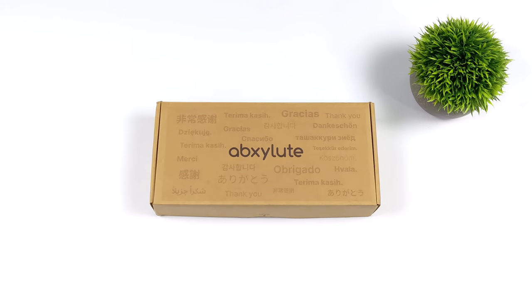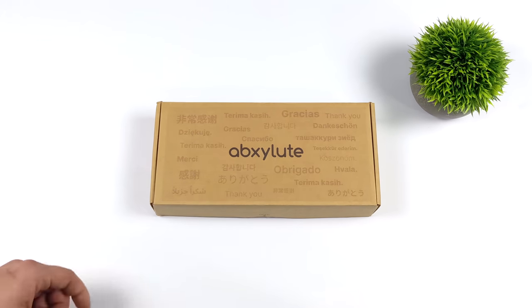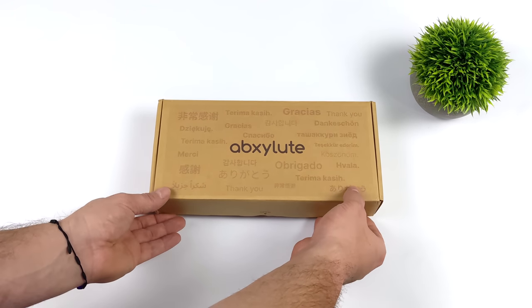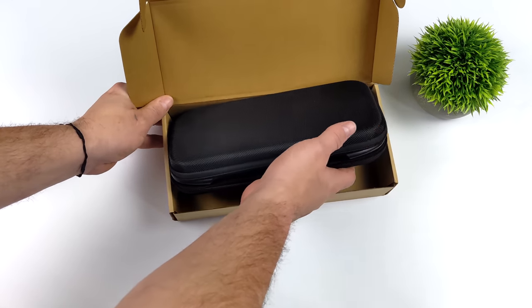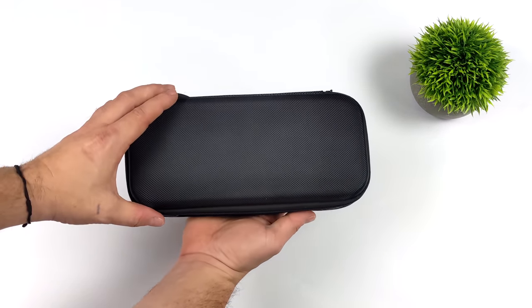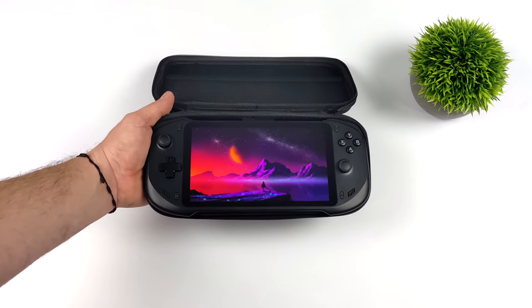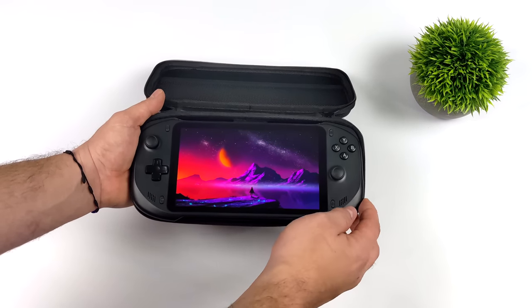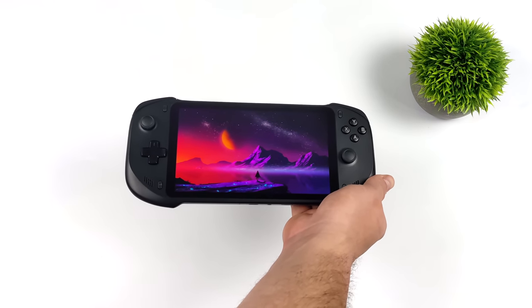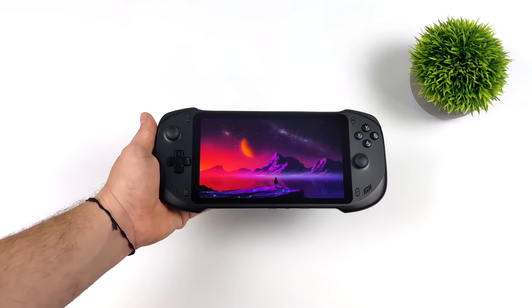Hey, what's going on everybody, it's ETA Prime back here again. Today we're going to be taking a look at a brand new handheld console coming to the market known as the Absolute. This was announced a couple months ago and I did a quick video showing off their website. Since then the company was kind enough to send over one of their prototype units and so far I've been having a really good time with it. This video is a first look — we're not going into performance figures. I'll have a full review coming up in the next couple days, but in this one we'll be looking at the specs, a little bit of gaming and emulation.